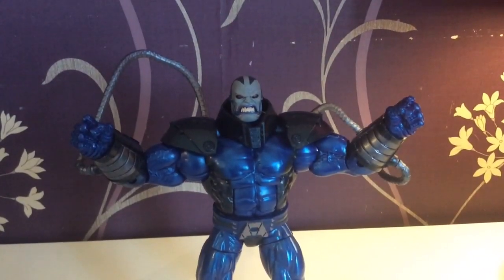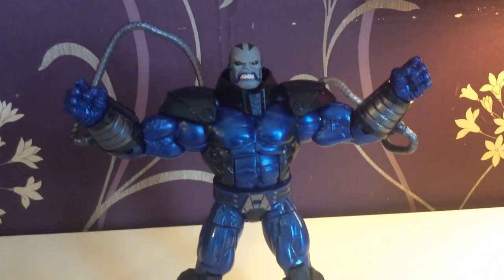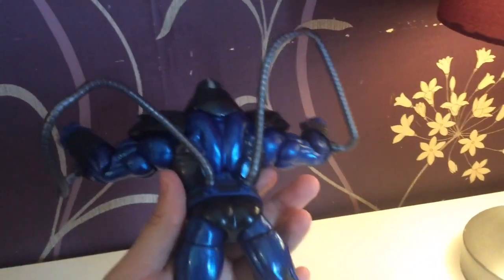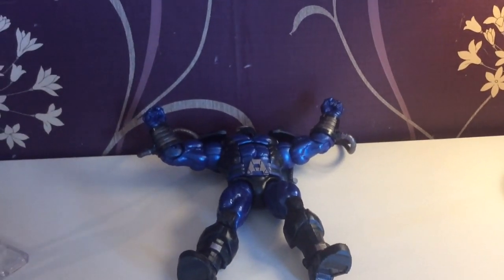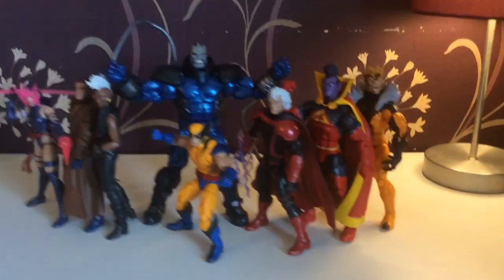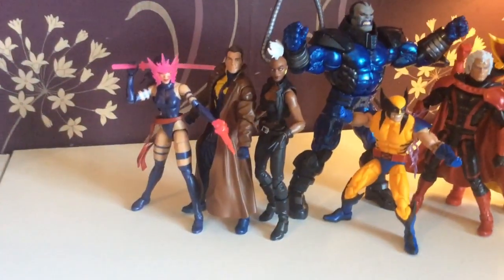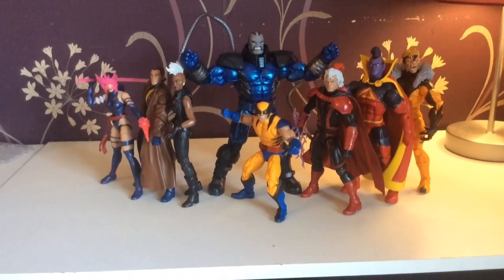And when you put them all together, they make this beast - the Builder figure Apocalypse - which is very, very nice and very, very cool. So all in all, this is a very solid wave with some really solid characters, a fantastic Builder figure, and definitely worth getting if you can get them all.